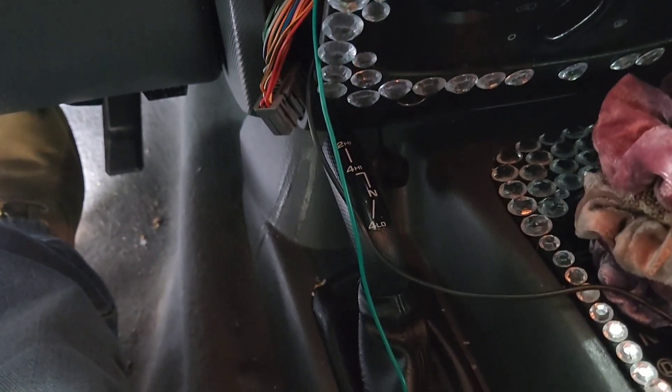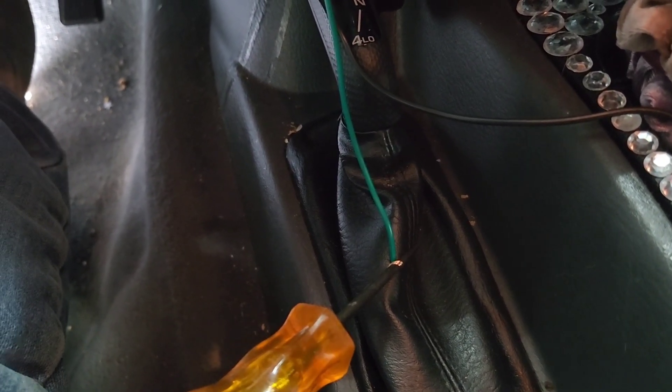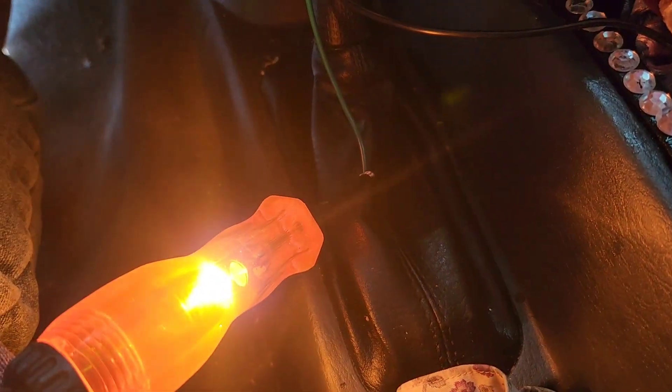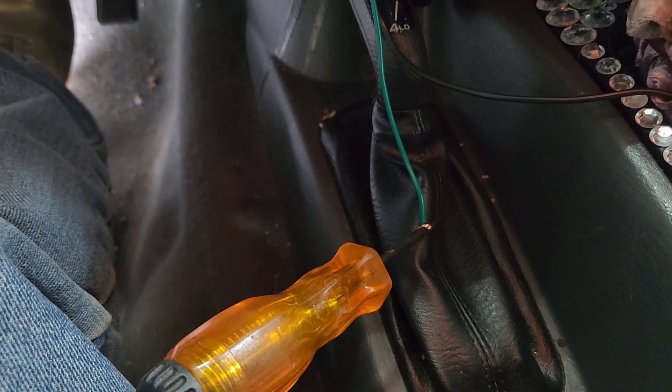This is a green wire that I plug into the white and gray. There are two white and gray on that side, so make sure you got the right one. Use a voltmeter or test light and put it on reverse — it should light up. Then put it on park and it should be out. Make sure you double check that wire.